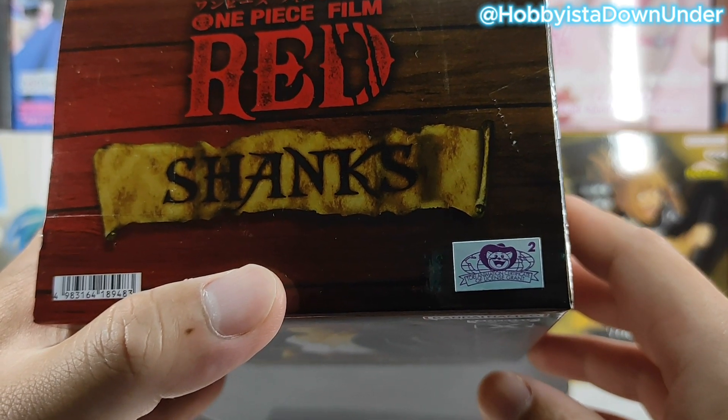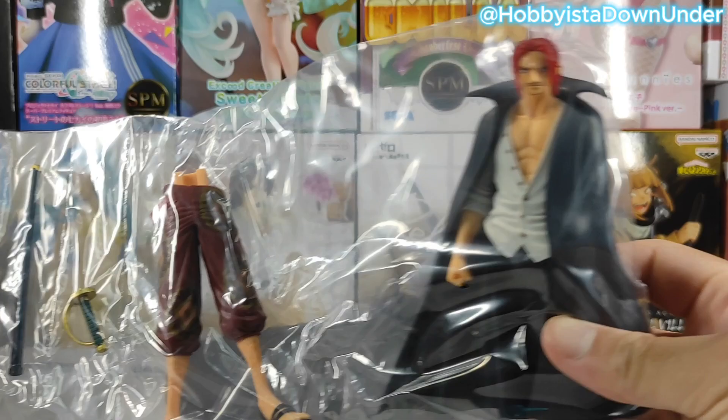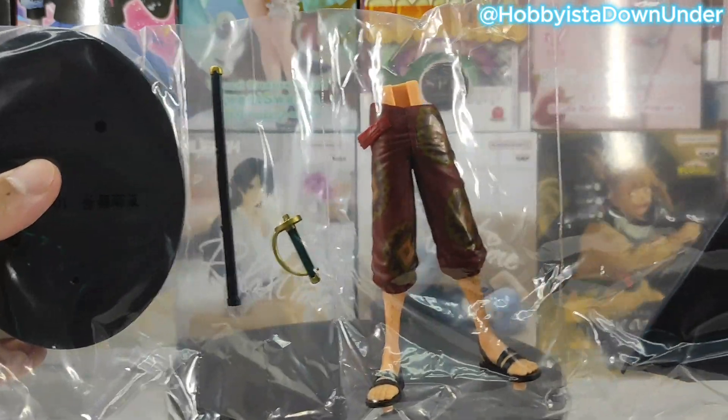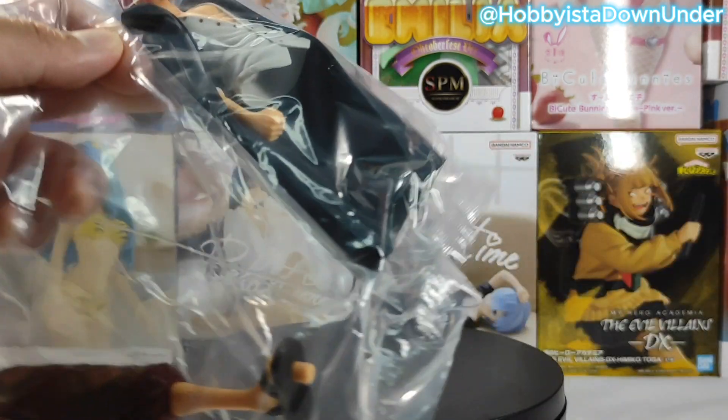Now let's unbox this bad boy. For those of you not aware, game prize figures come in separate pieces, so don't panic when you open the box and you see them all split up.